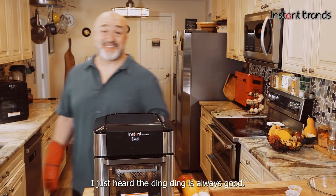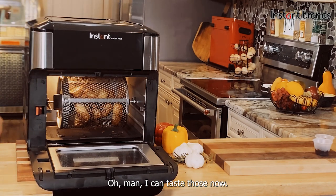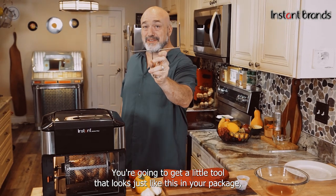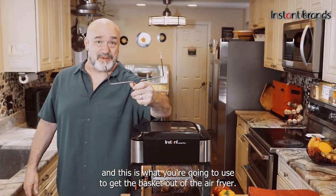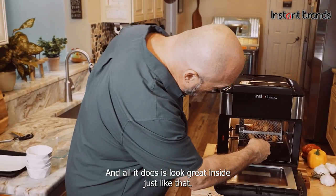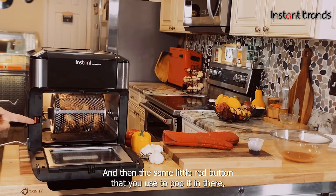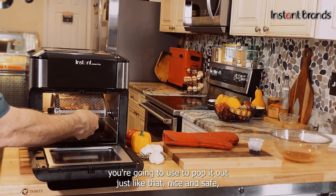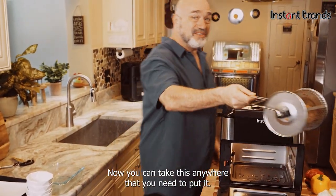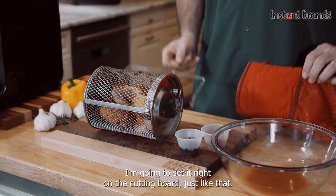I just heard the ding — always a good sound. Let's open that up and have a look. Oh man, I can smell them now. You're going to get a little tool that looks just like this in your package, and this is what you use to get the basket out of the air fryer. It hooks right inside, and then the same little red button you used to pop it in, you use to pop it out — just like that. Nice and safe, with your hands away from the heat.